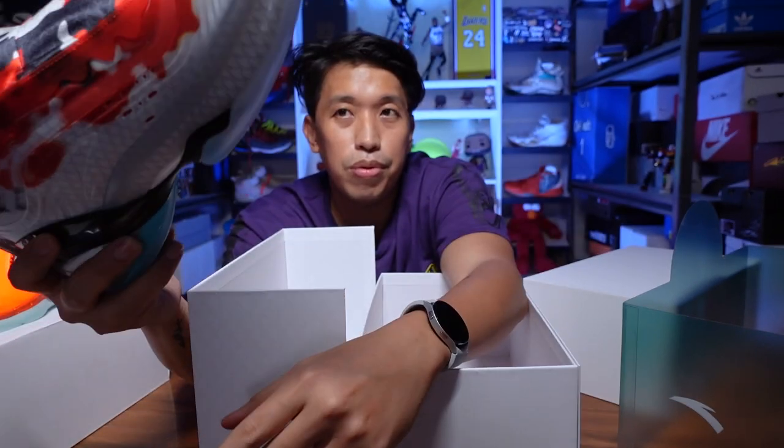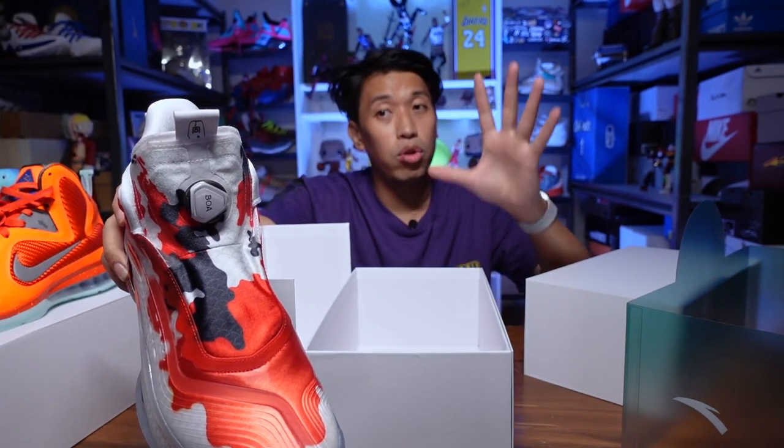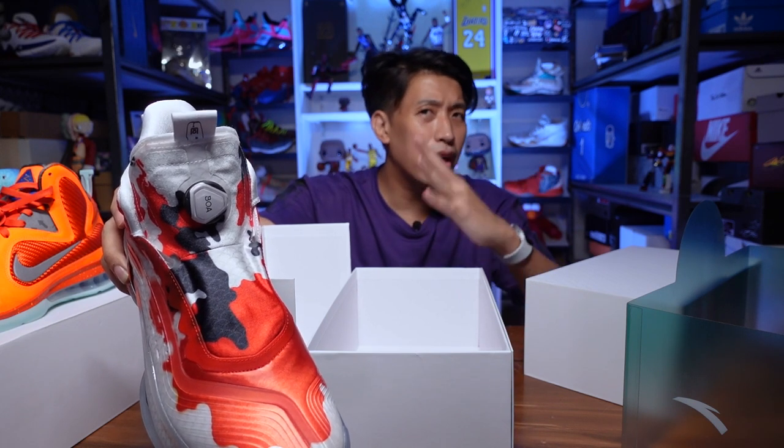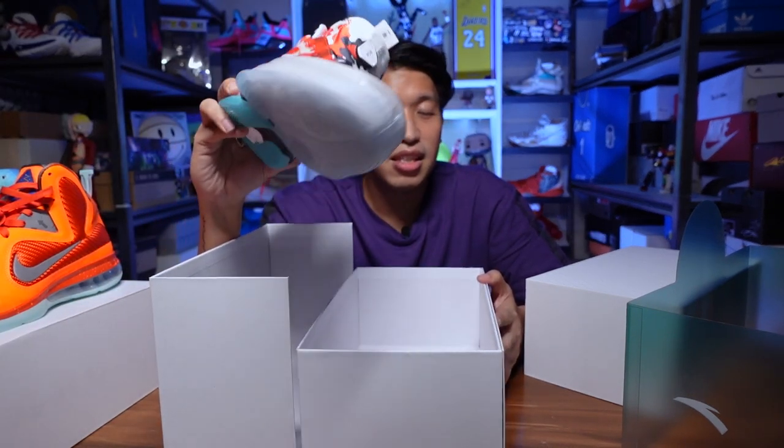If you have the chance to drop by Glorieta in Manila, Anta opened up a new store here in the Philippines at Glorieta Makati — that's where they launched this koi colorway. So if you have the chance to drop by and you like this colorway, and if you're lucky enough that there's still sizes available — there's only one piece per size on the bigger sizes, and more sizes available in 8, 8.5, and 9. There are only 12 pieces of this koi colorway, so you won't regret it if you're a Klay Thompson fan, an Anta fan, or if you just want a solid performing sneaker.